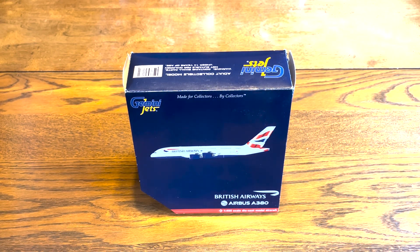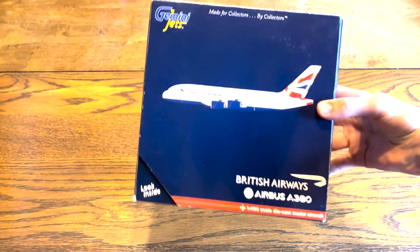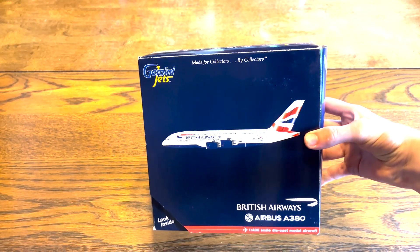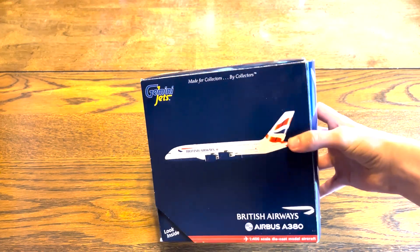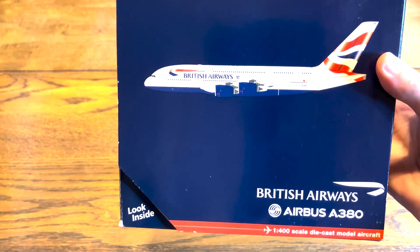Hey guys, it's James's Aviation. Today I am unboxing this pretty big Gemini Jets British Airways A380-800. It has the registration G-XLBB.